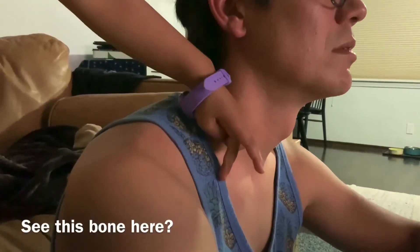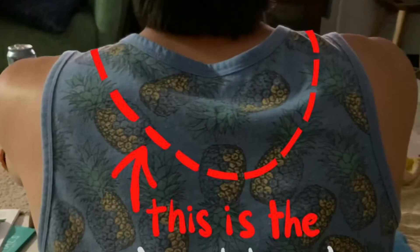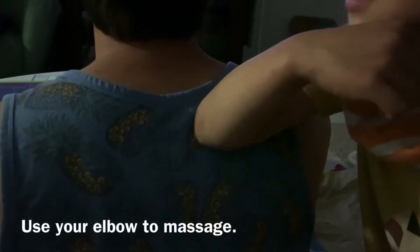See this bone here? Trace it and turn it through the shoulder, and then you're going to lead it to here. This is the necklace. Then make the beads on the necklace. Use it above the massage.